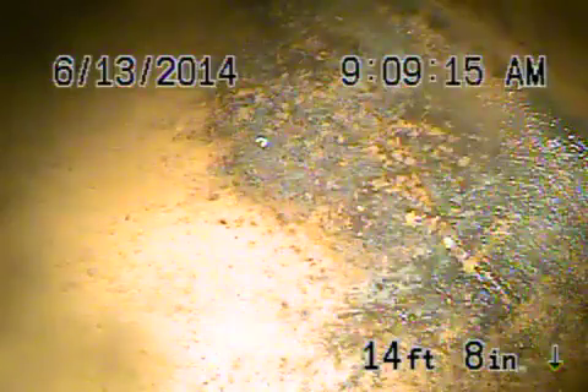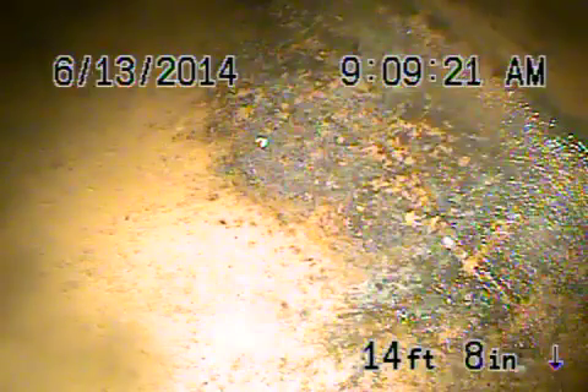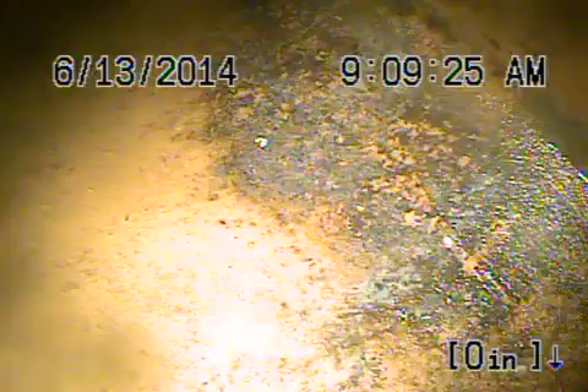Here we are in the backyard running from the two-way clean-out. We're going to pause the recording and run the camera downstream. We ran the camera downstream — we're at the city sewer out there in the back. The sewer line goes out the back to an easement. There's your connection to the city — that looks good.